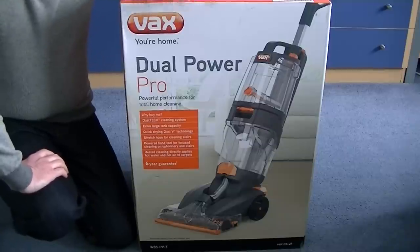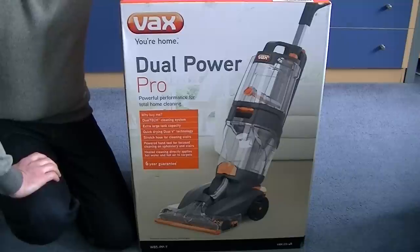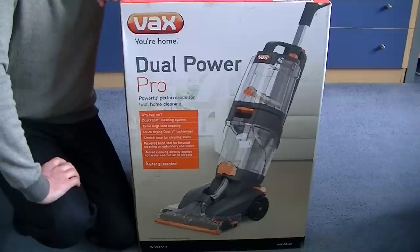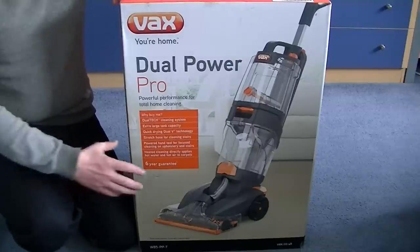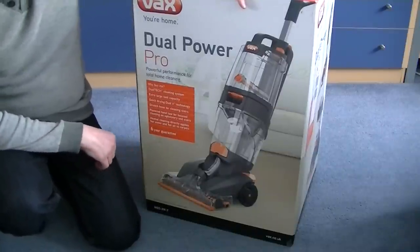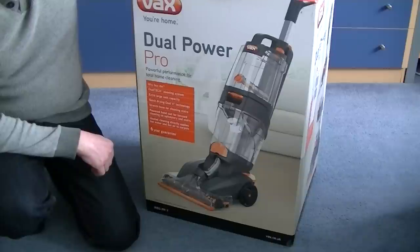I posted the details of the Vax factory sale on my Facebook page. My mum saw it, rang me up — do I need a new carpet washer? Well, thinking about it, she didn't really, but I sort of persuaded her that yes, she did. I'm hoping this will perform better than her old Vax Oasis Complete. I did a test on that long ago on my channel in my mum's house.